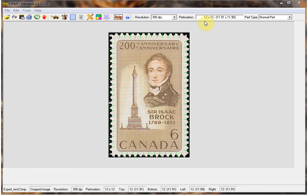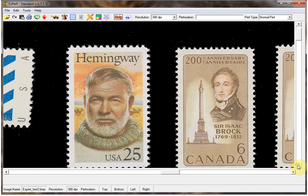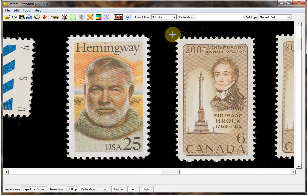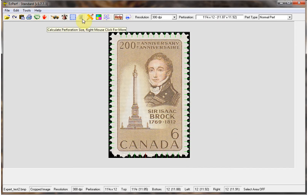Now let's do the second copy of this stamp. I will reload the multi-stamp image and crop out the second stamp. I'll left click on the tractor icon, grab my second image, crop it out, and measure. Take notice of the red line at the bottom edge. This is an indicator that there is something we need to correct. Looking closely we will see two blind perfs that were missed, which gave us a different reading than the previous stamp.